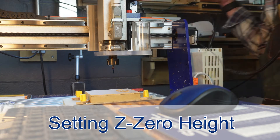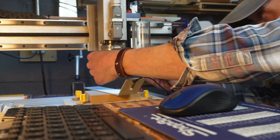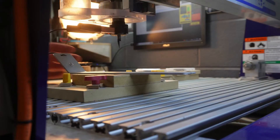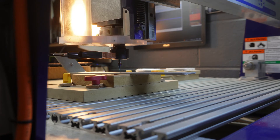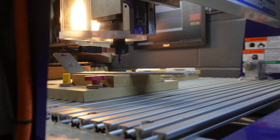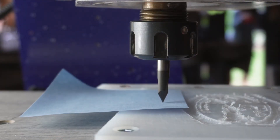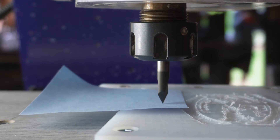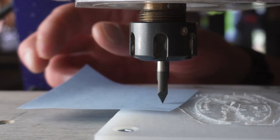After you get your bit set in place, we're going to look at setting the Z0 height. There are a number of different ways to do this. My preferred method is to simply use the Z0 plate that came with my ShopBot Desktop Max. It's extra long, which means it can bridge over gaps and holes and it's just really easy to use. Another method is to use the post-it note trick — you basically lower the CNC bit until it touches the post-it note and then you're within a couple thousandths.